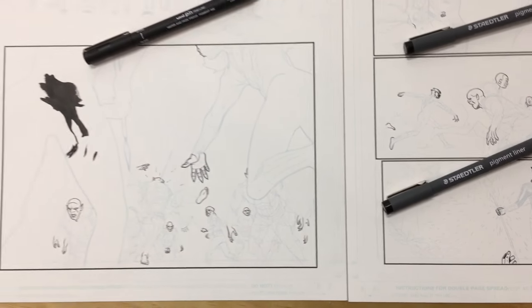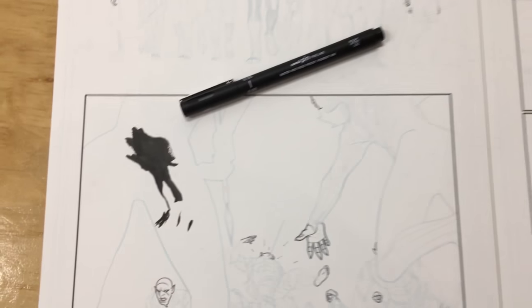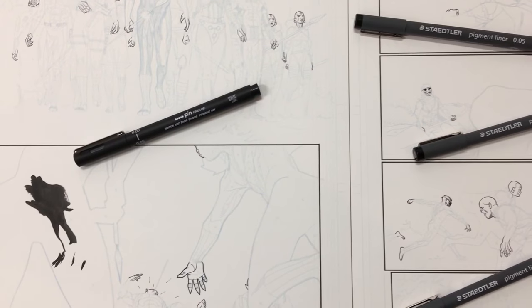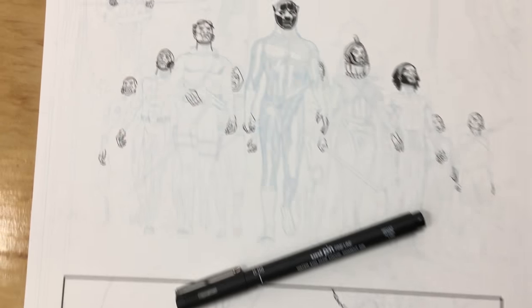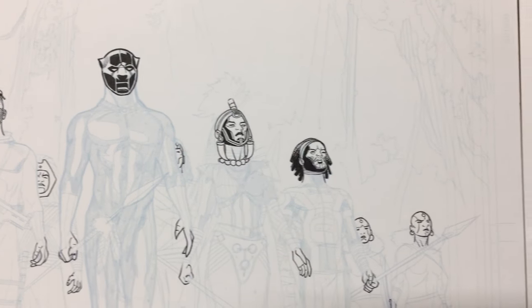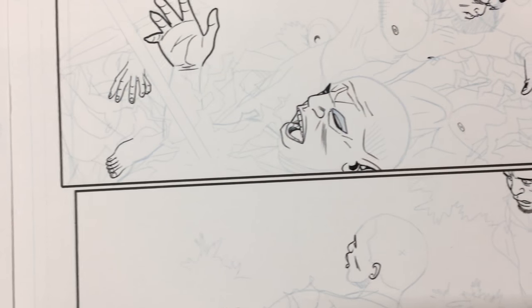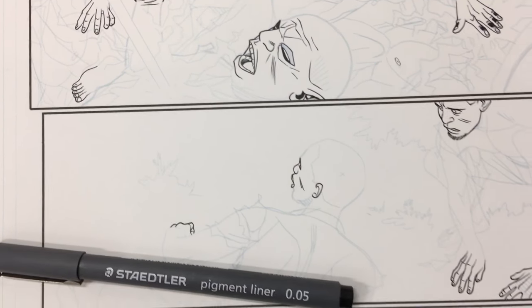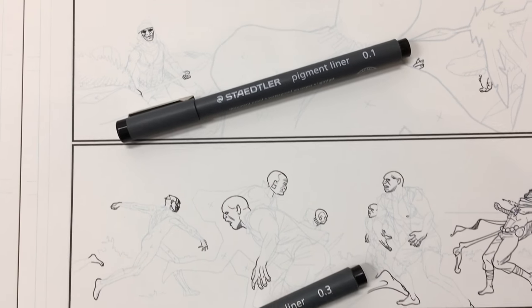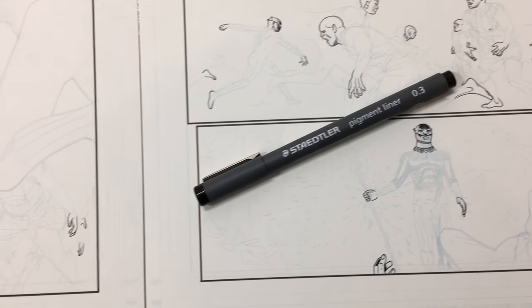This is how I approach starting on the page. Right here you can see there's a little black blob — the reason for that is because previously I was working on another page. When I start using a brush, I'll dip the brush into the ink, then find another page I'm going to be working on and wipe the brush on it to give the brush a sharper tip. That way I'm multitasking — sharpening the tip of the brush as well as filling in some of the blacks.